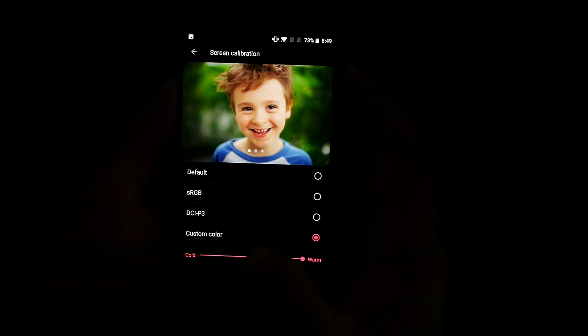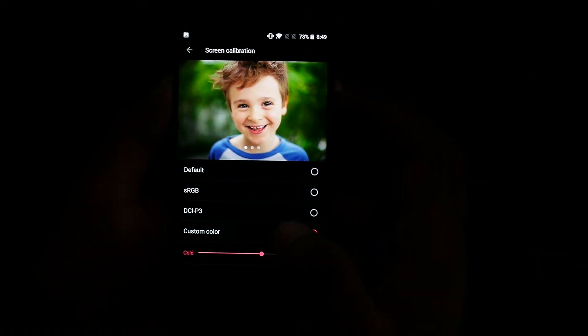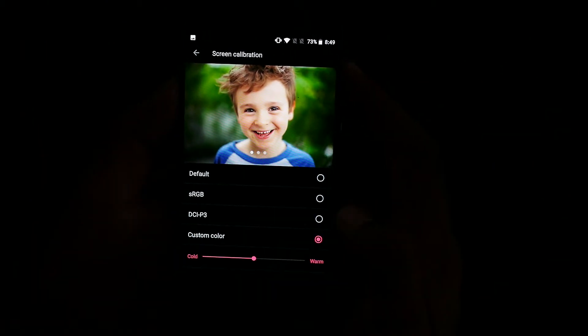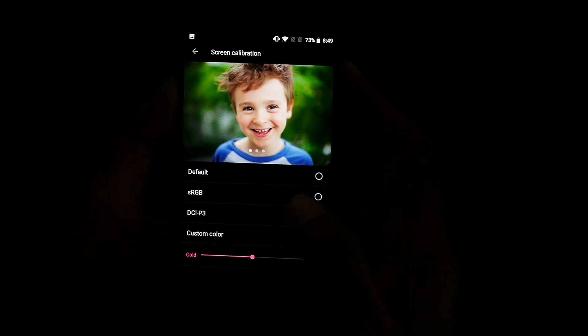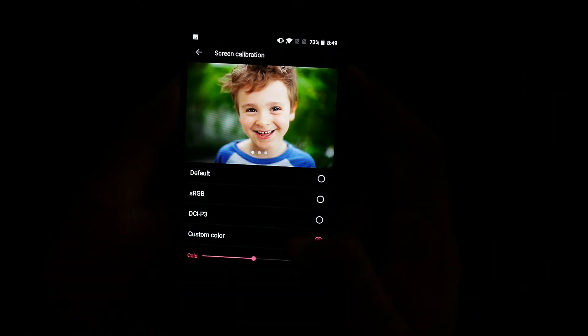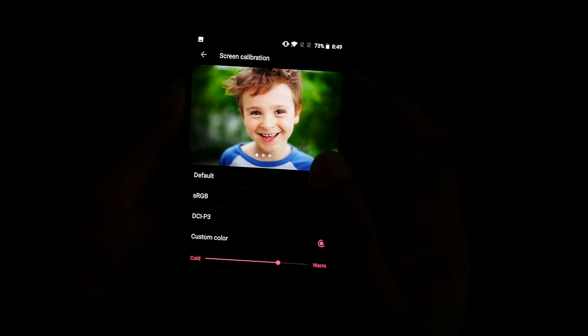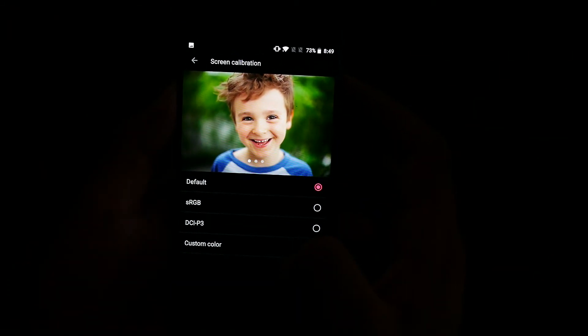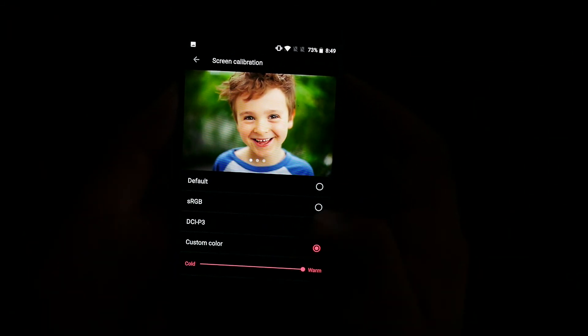A lot of people will love using warm because it looks super saturated. As you can see compared to the default, I think the warm one looks better for me personally, but I'll still go with default. This is default versus super warm — you can see the clear difference.